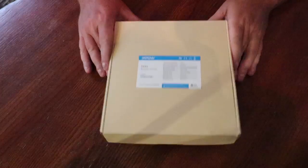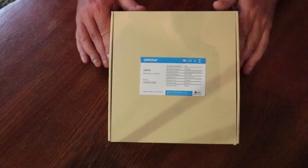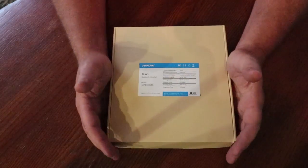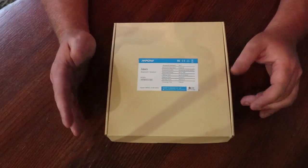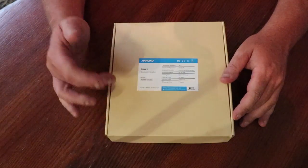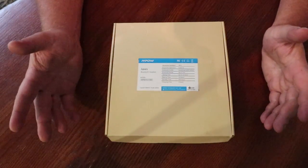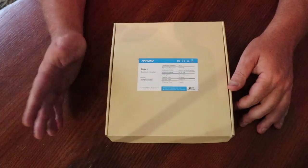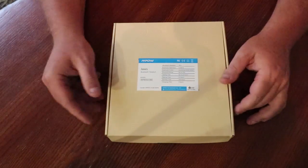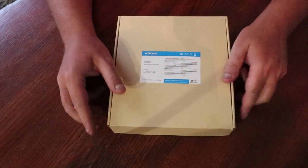Alright guys, another episode of unboxing wireless neckbands and headphones. Today we're going to unbox our cheapest on the list, but they have over 6,000 reviews that are almost excellent — over four stars. These are the Mpow Jaws headphones, Bluetooth 4.1, 13 hours of playback, standby time of 350 hours, and a charging time of three hours. Let's get into this box and see exactly what you get for 30 bucks.